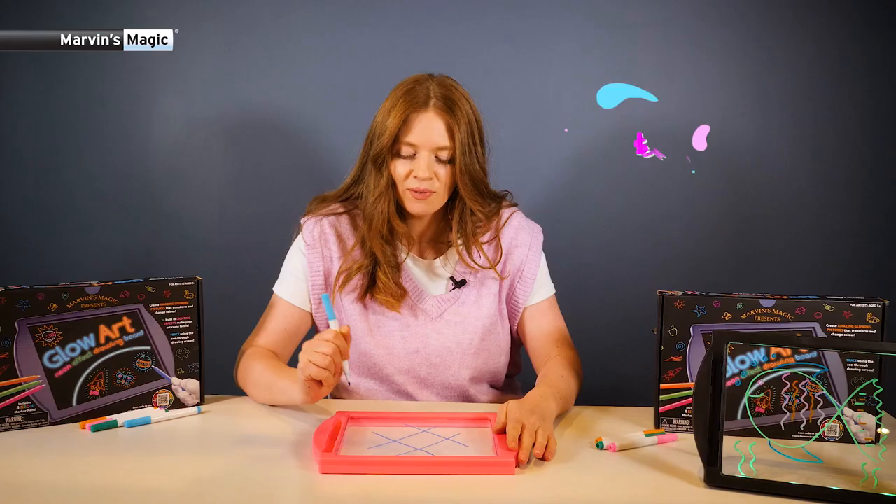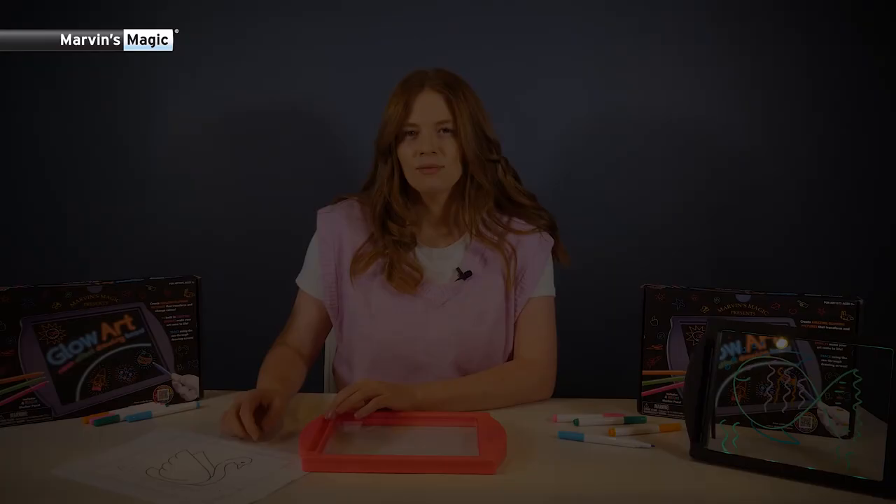Tic-tac-toe is my favorite. Make sure you draw the grid on one side and play on the other. That way when you finish your game, you can wipe it away and play again and again.